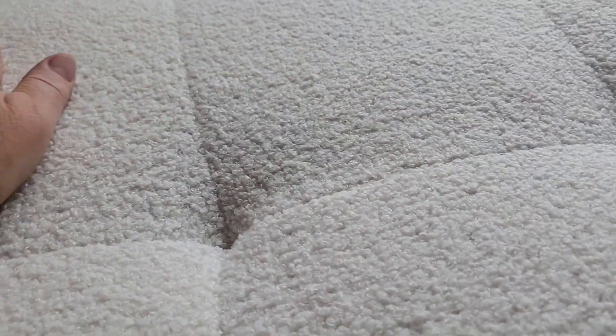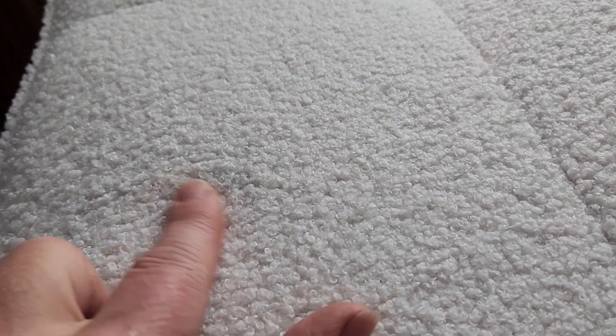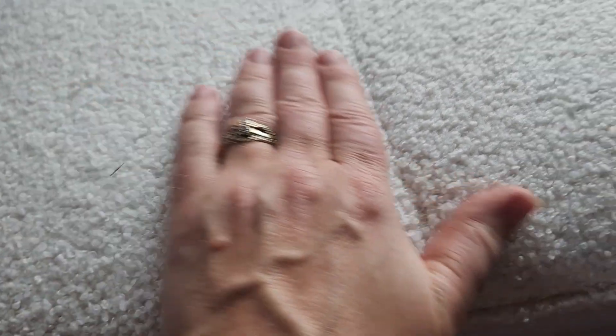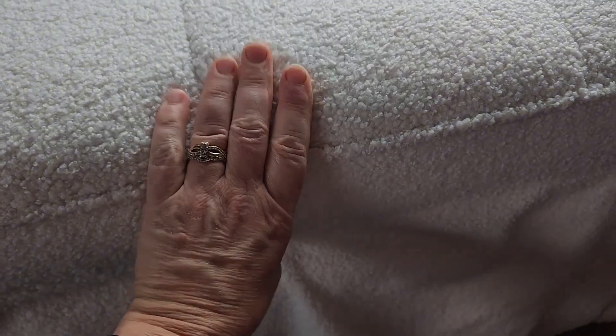I really wanted to zoom in and give you a look at the fabric itself. It's got kind of a corkscrew-y fabric design, but it's super soft and there is a lot of squish to this. It is well made as far as the stitching.